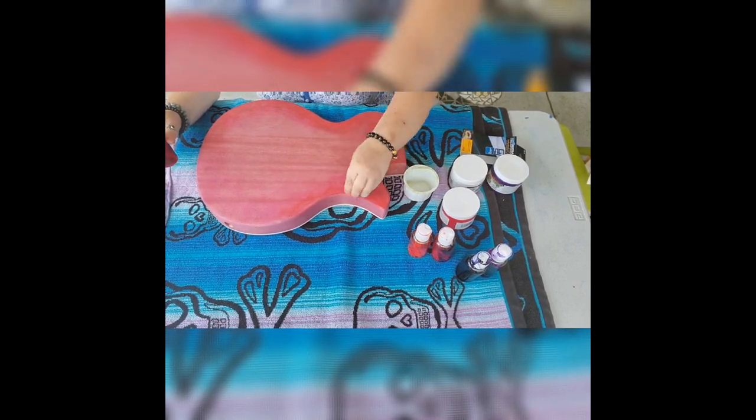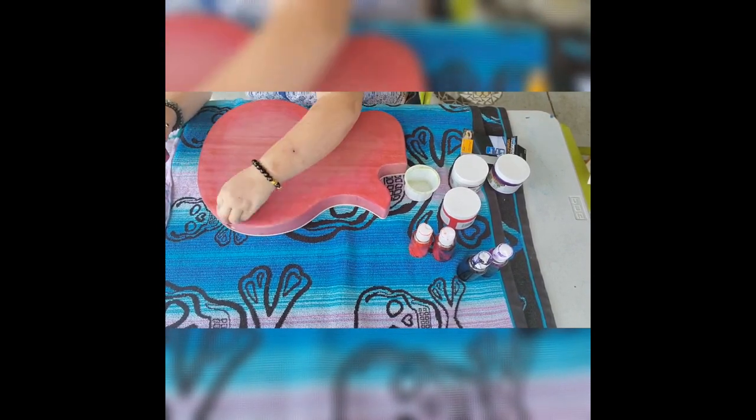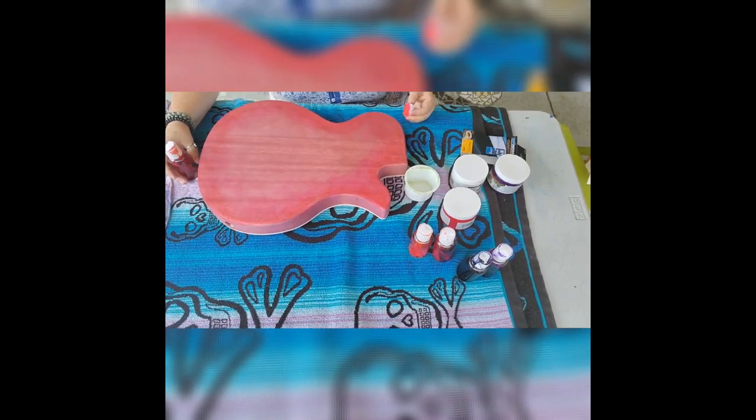So I want there to be an actual vivid color over it. We started out with a hot pink, and then we're going to a cherry red, once again sticking to the perimeter in that burst fashion.